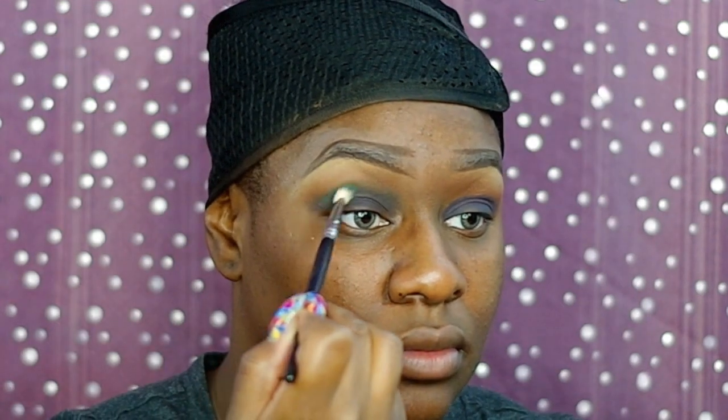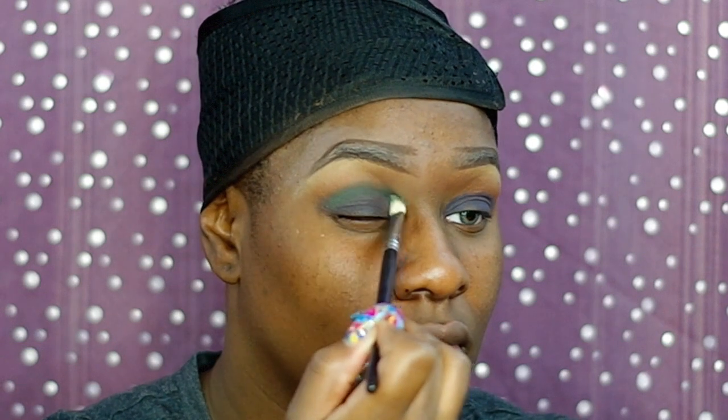Now I'm going in with Shadowy Lady eyeshadow and I'm just gonna put that all over my lids. Now I'm going in with Bottle Green eyeshadow. These two eyeshadows are very pigmented and very dark, but since it was a daytime smoky eye I did not go in too heavily with the product — I just used a light hand.